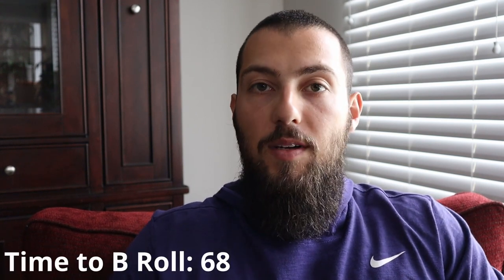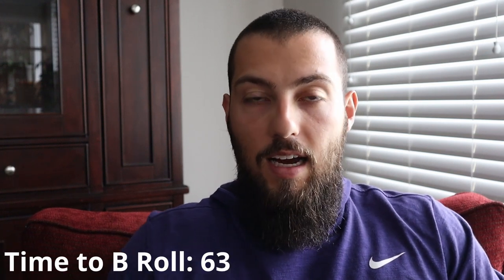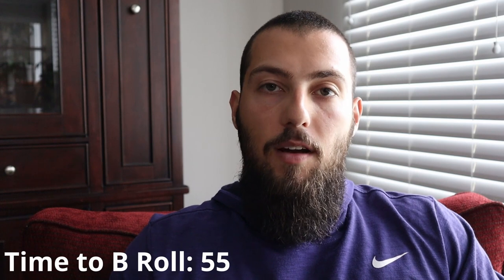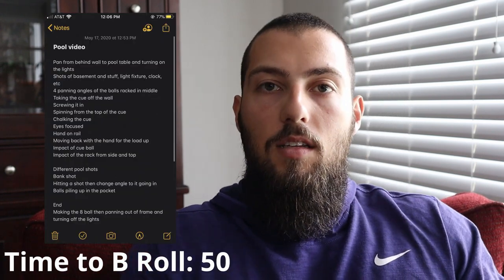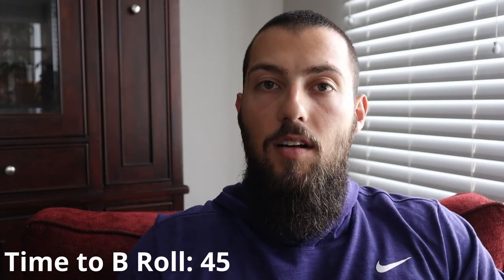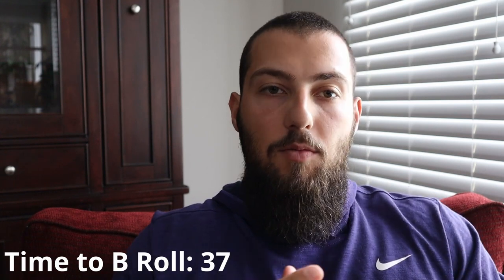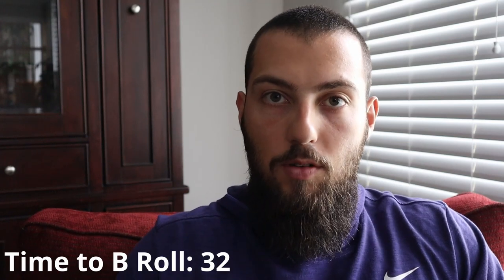We have a pool table in my basement and it's been on my list of b-roll videos to make since I got a camera. Yesterday was a super rainy day and I didn't have any other videos or products to work on, so I made a little shot list on my phone. I asked my dad if we could go shoot a video downstairs. I had a thought process going in — I cut and graded my last video and wanted to do something similar with this one, since the pool balls and pool table lent themselves to that look.